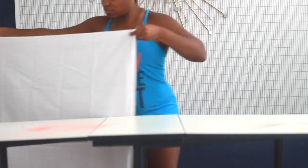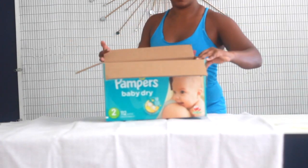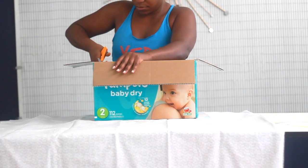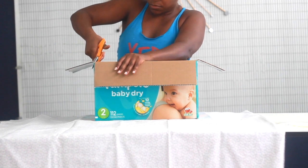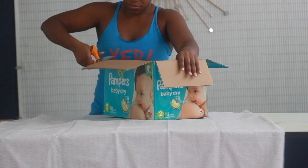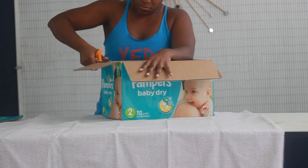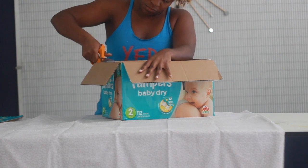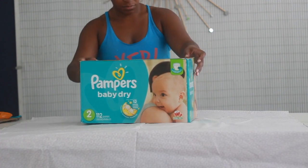I folded it in threes so I can have even cuts and cut all my pieces out at the same time. You just want to take your box and cut off all the closing tabs with some scissors. If you want, you can save them for another project. I didn't save mine, but I thought I should have — you never know when you need cardboard.